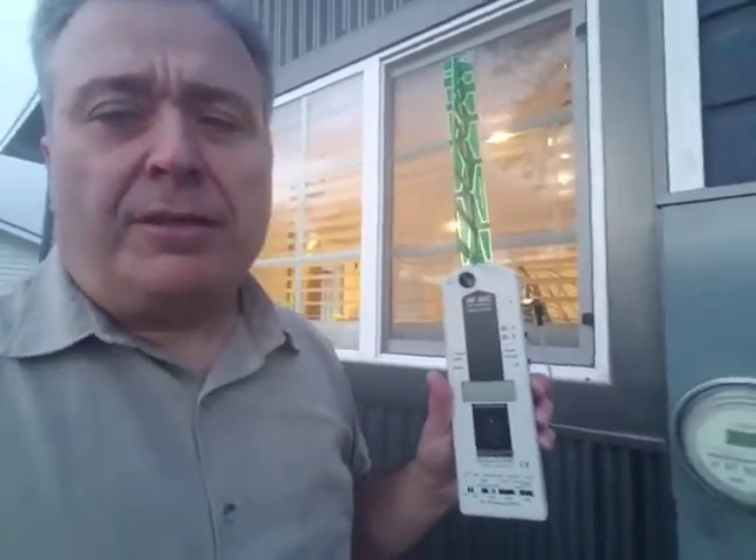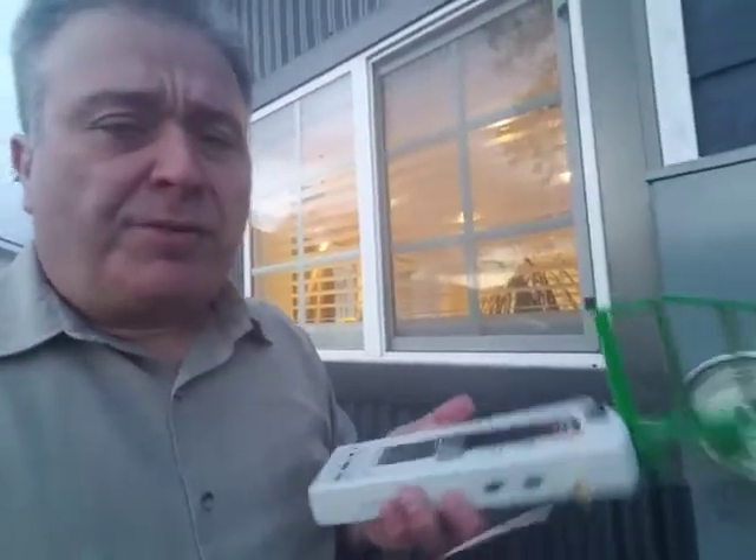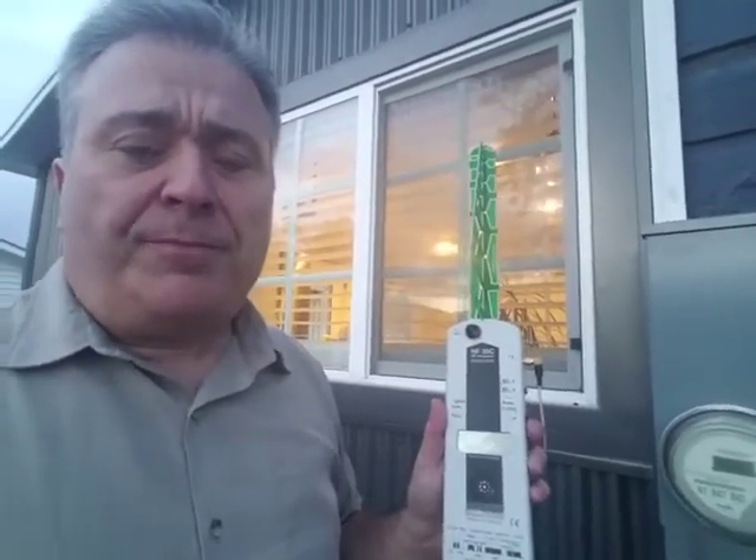When I measure this digital meter, it's usually putting out about 300 to 500, and I've seen it as high as 1,700. This is a handy tool called a high-frequency analyzer — it measures microwave radiation, also known as radio frequency radiation, and it's directional, so wherever I point it is what it reads. It measures up to 2,000 microwatts per meter squared, which is twice the US safety limit. There's a little adapter you can get that makes it read higher, but I don't have it on here.